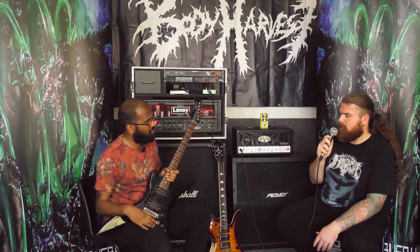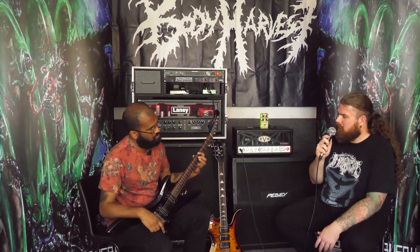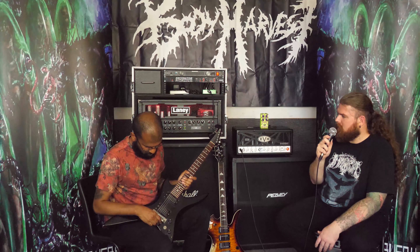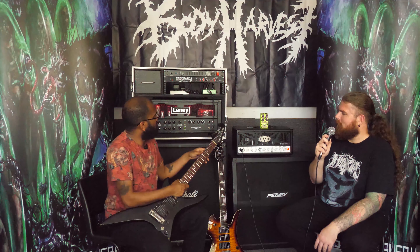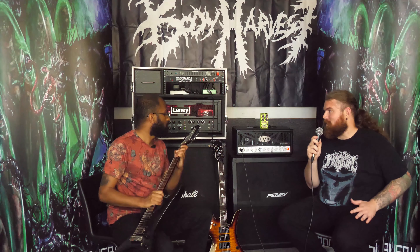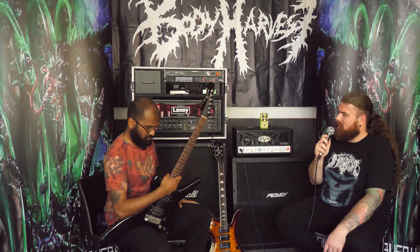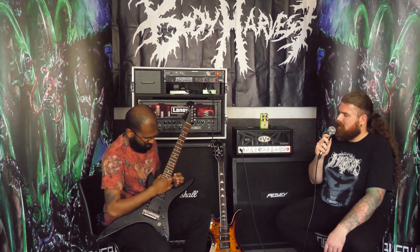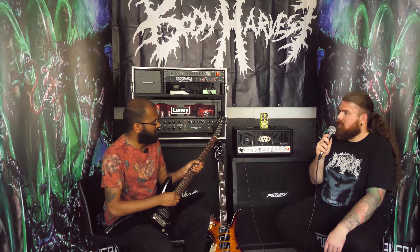Do you know what pickups these are? I couldn't tell you — they look similar to a DiMarzio. Maybe they are DiMarzio, but yeah, I couldn't tell you. The headstock is probably the best feature of it — with the BC Rich logo done in Mother of Pearl. Very cool. This is actually quite the collection, and obviously it says made in Japan right there. Quality instrument right there for sure. Awesome — nice one. Thanks, man.